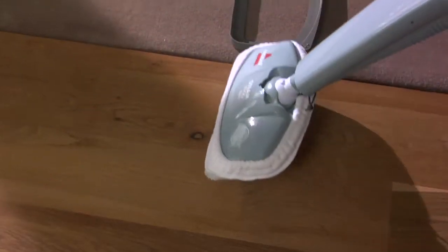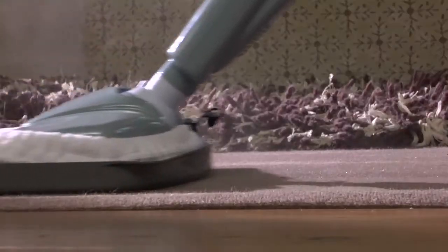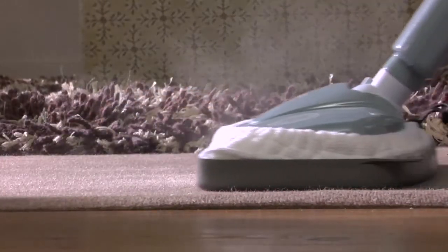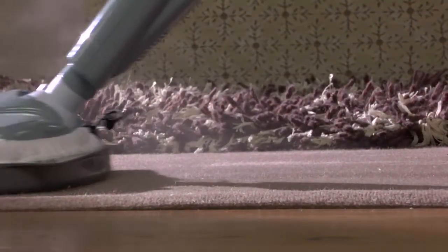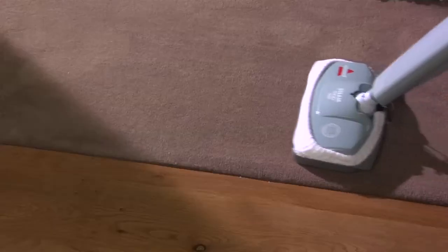Once the Bissell Steam Mop Max is cradled in the carpet refresher attachment, it will easily glide over the carpet. Move the Steam Mop Max and carpet refresher attachment in a continuous motion until you're finished. This product is not intended to be used as a carpet cleaner, only a carpet refresher or deodoriser.